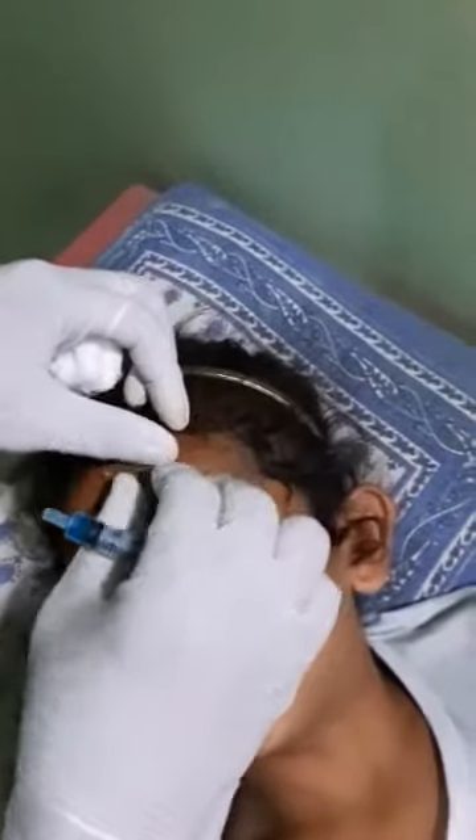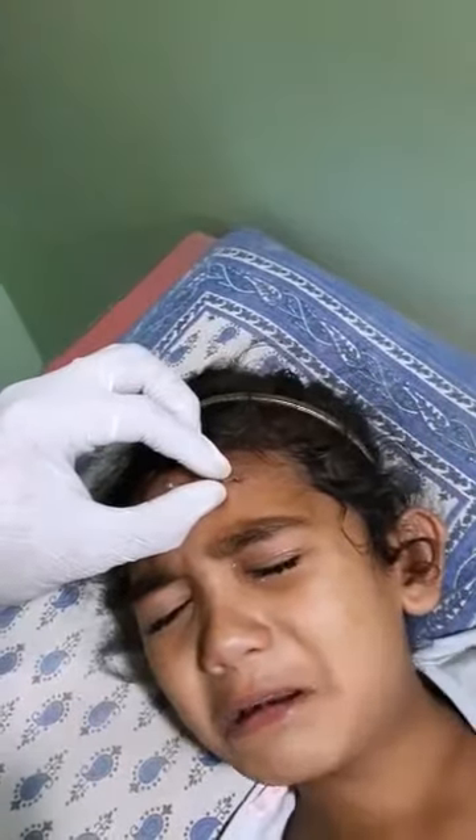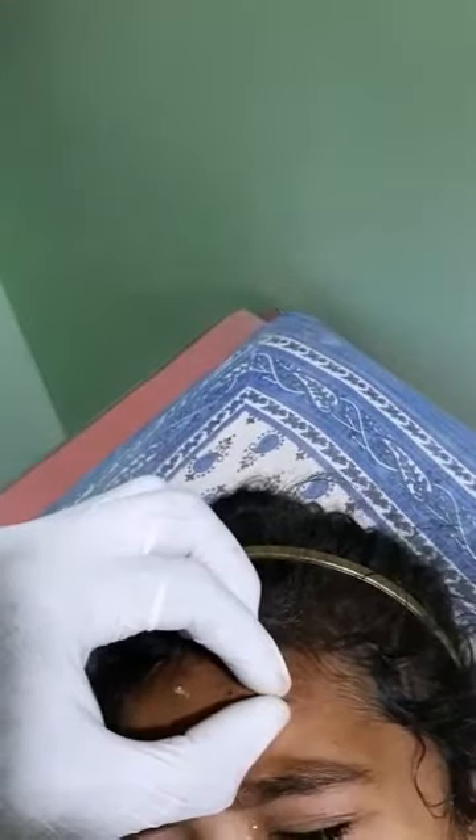We are having a solution — cut seal solution — which is an adhesive solution that will seal the whole wound within seconds. This is a very good solution especially for kids who are afraid of injections and sutures. Thank you.